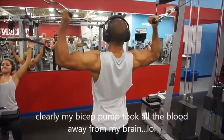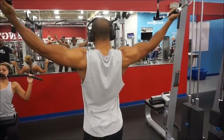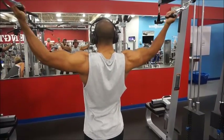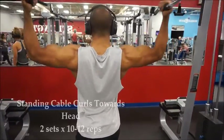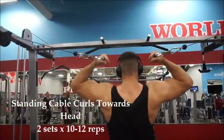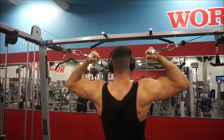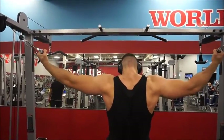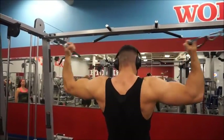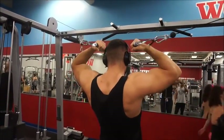We just finished off the workout with these cable curls to really finish off the biceps, and of course another excuse to look yourself in the mirror — cheers to that. That's the end of the workout. Don't forget to like, subscribe, and comment. Thanks for watching.